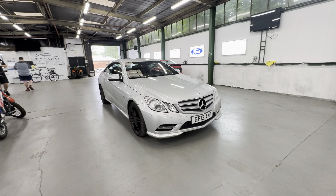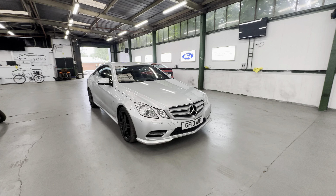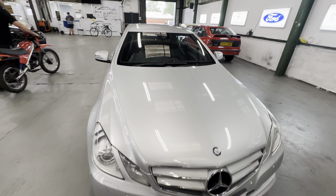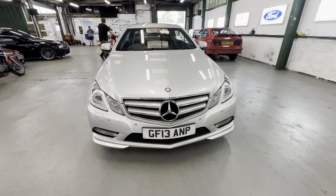2013 Mercedes E220 diesel coupe here with the automatic gearbox. I'm going to take the key off there, sorry about that. I'll start with the bonnet, make my way around the exterior, then we'll go through the interior and fire it up. It's a 220 Sport diesel, automatic gearbox, with a black interior.